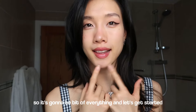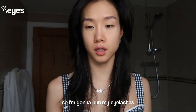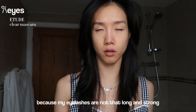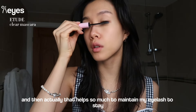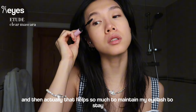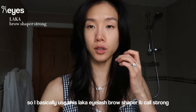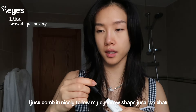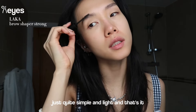Let's get started. I start with my brows and eyelashes. I'm going to put clear mascara on my eyelashes to give some strength before I do the eyelash color, because my eyelashes are not that long and strong. That helps so much to maintain my eyelash curl. I apply on my bottom and top, then leave it while I do my eyebrow. I use this lacquer eyelash brow shaper called 'Strong' - I just comb it nicely following my eyebrow shape, quite simple and light.